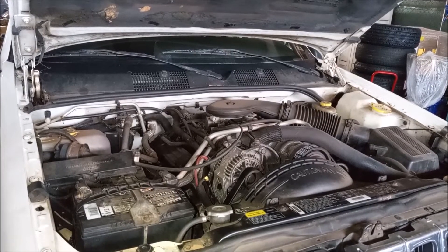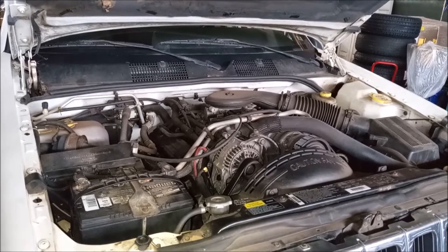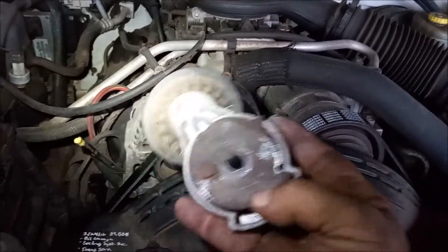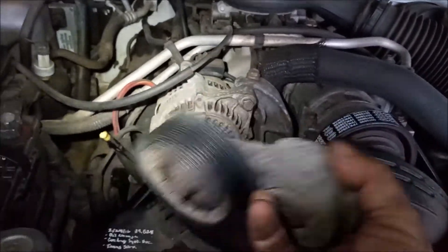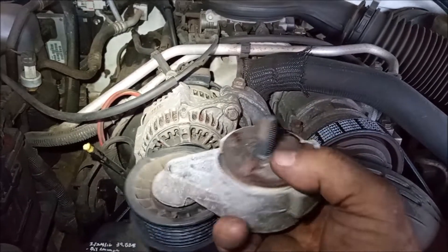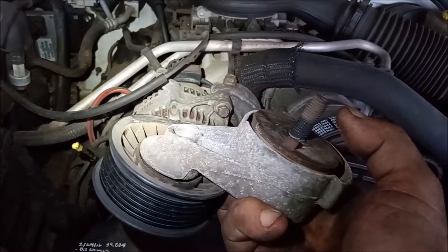That completes the installation of the tensioner. We had to remove a lot of components to get them out of the way. For reference, this is the old rusted-out tensioner that we took out. You can see the mounting stud and the locator pin on the back of the tensioner — this pin puts it in the correct alignment on its bracket.